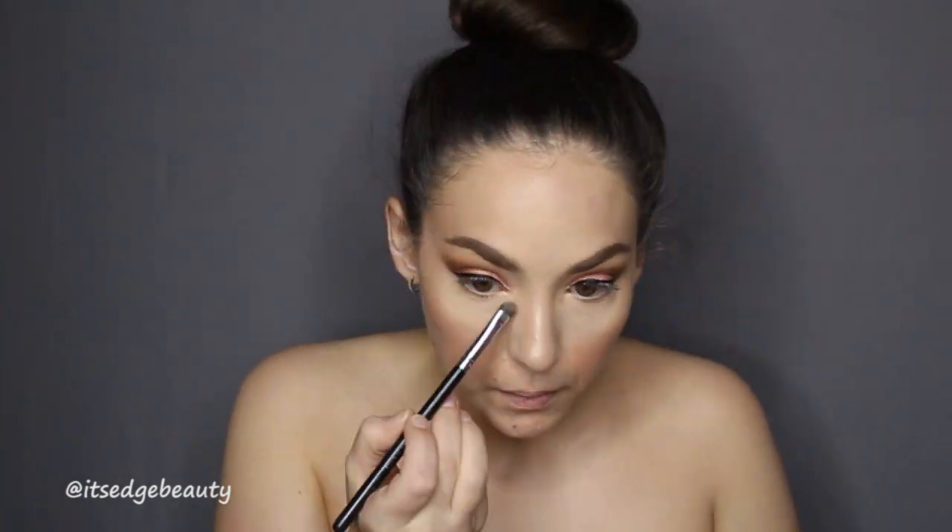I'm adding a little blush — this is the Note Cosmetics blush in Desert Rose. Then I'm using my Goof Proof brow pencil in number four to fill in my brows really quick, and then I'm highlighting my brow bone and inner corner with the same Fuego highlighter from Dose of Colors.